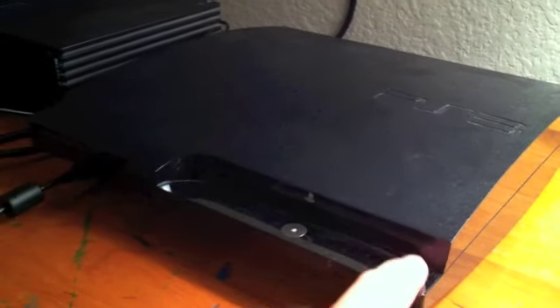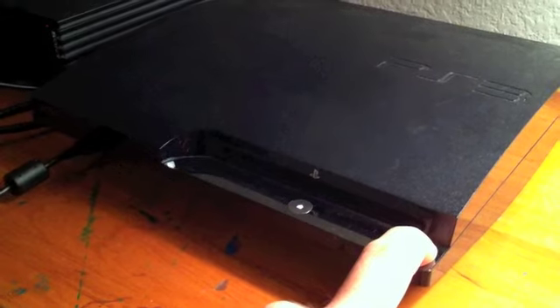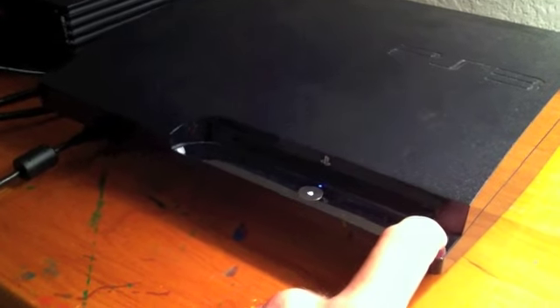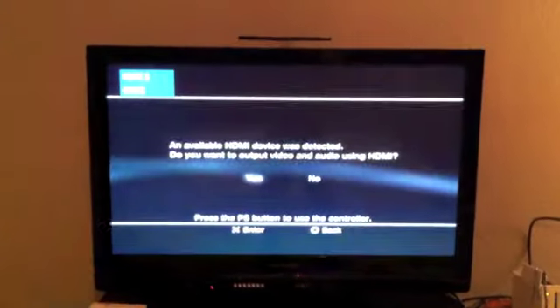I'm fixing the audio on my PS3. I'll wait for the second beep, let go, hold — three beeps — hold, let go, three beeps again, let go. Now we should see on the TV the configuration screen as it boots up.